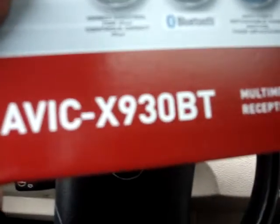Now the Pioneer AVIC X930BT has just been released, so we're going to go ahead and upgrade the unit and get the customer a few more features. I was making this short video so everybody would know, because I'm sure you're wondering, if the wiring is the same between the two units.